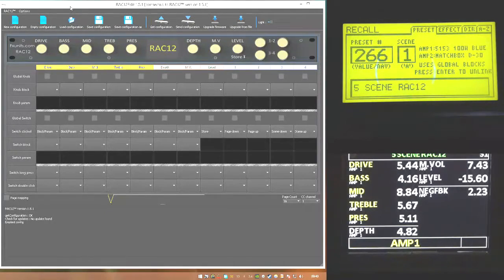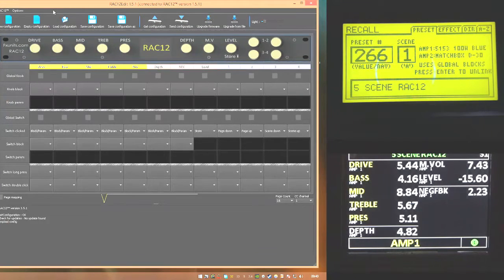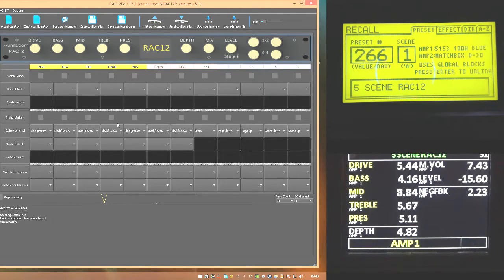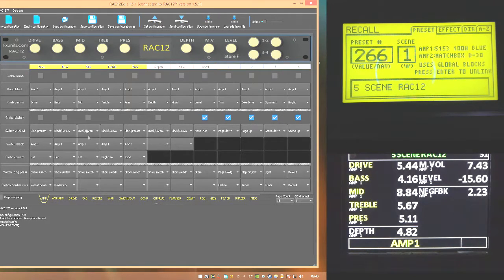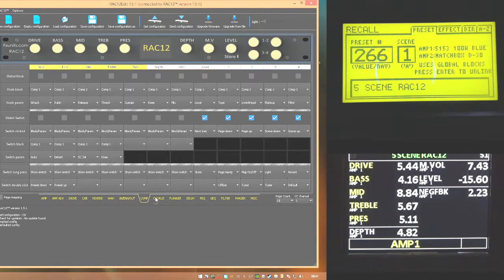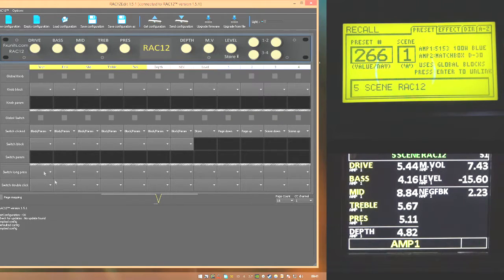The Rack Edit software at the time of this video is version 1.51. At the top of the interface we have 'New Configuration' - clicking that loads the factory default settings, giving you a basic set of controls with a whole lot of effects. Clicking it will populate the grid with settings and a bunch of different preset pages. 'Empty Configuration' gives you a blank canvas. These three buttons allow you to load and save your settings to and from your hard drive.